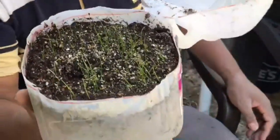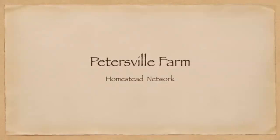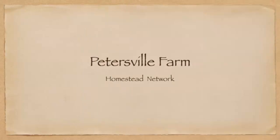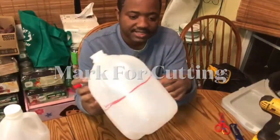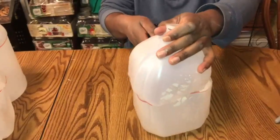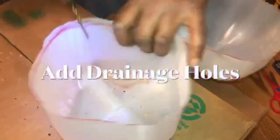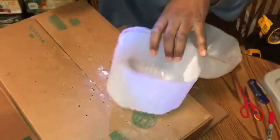Today I will be using one gallon water jugs. First, mark the spot that you desire to cut. In the next step, add drainage holes. As I drill the holes, I rest the container on top of a box — that makes it much easier.